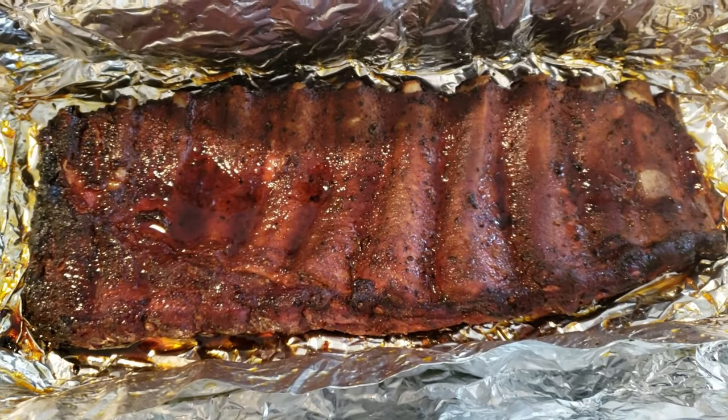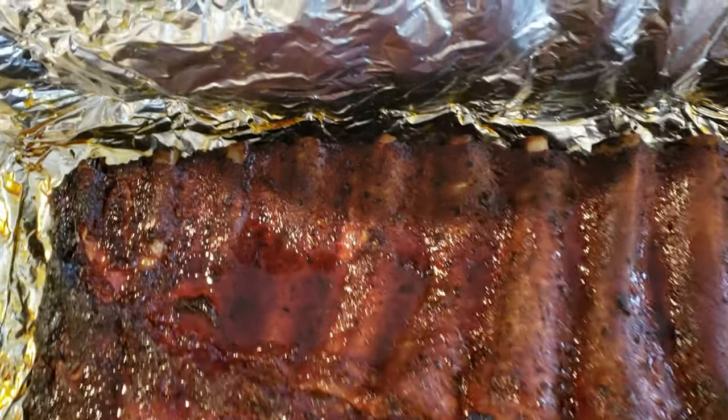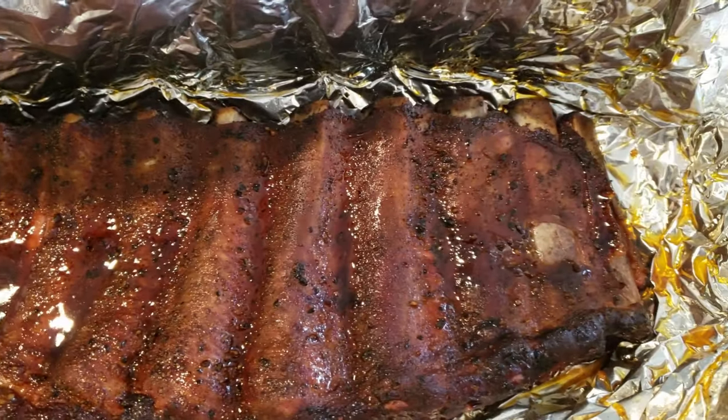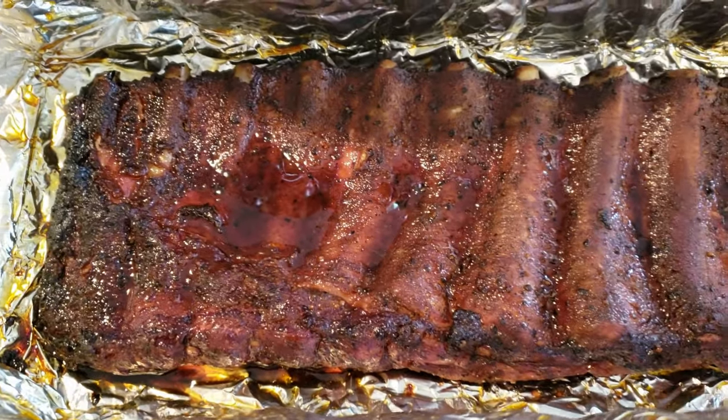Alright, the ribs have been wrapped for about an hour and you can see there's a nice pull-back on the bones. What I'm going to do is sauce them up and then put them back on the pit barrel cooker with no wrap.